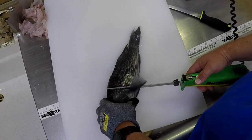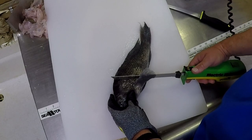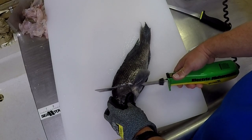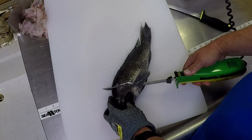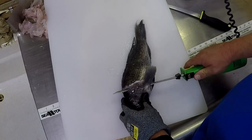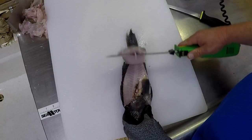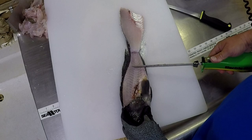Now sea bass are pretty easy fish. They're not real bony, but they do have some bones in them that you need to get out if you want a boneless fillet. So what I like to do is start right behind the gills, take the knife on an angle kind of towards the head, run it down to the spine. Then flatten the blade out and cut the ribs, cutting right along the spine all the way to the tail of the fish. The knife goes through the ribs real easy and takes you all the way to those lateral bones, getting you a real good clean fillet.